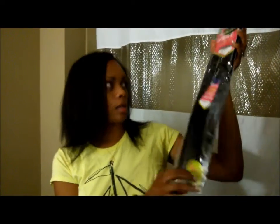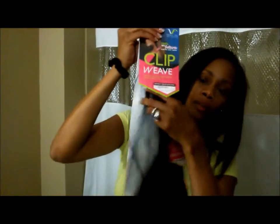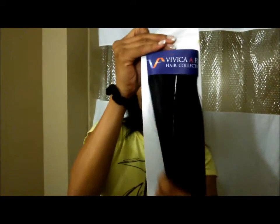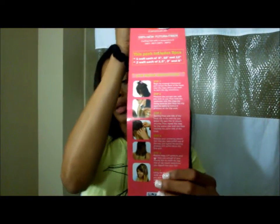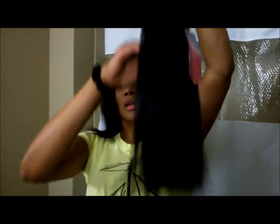There are nine pieces in here — this is the 18 inch. This is how it comes, it's really really nice. It has the instructions on the back on how to clip it into your hair. The hair itself looks really really nice, it doesn't look that wiggy.